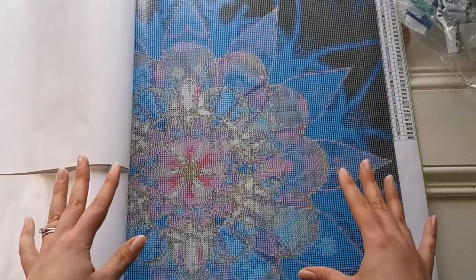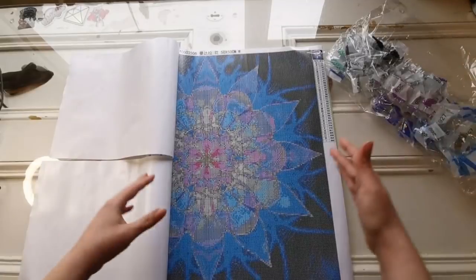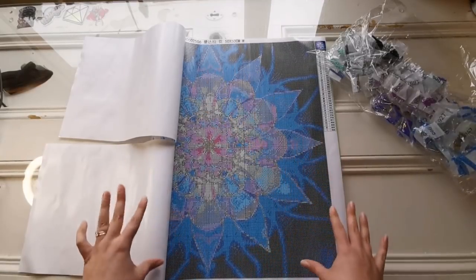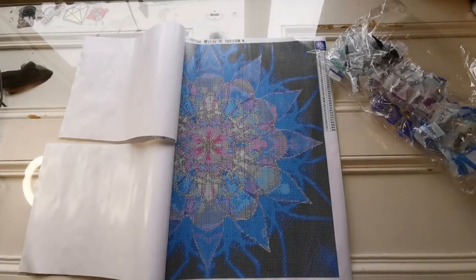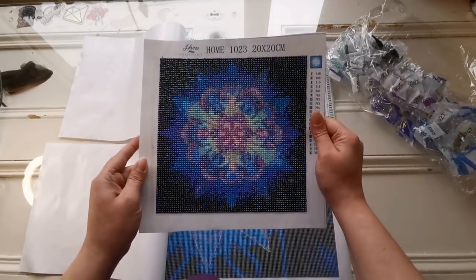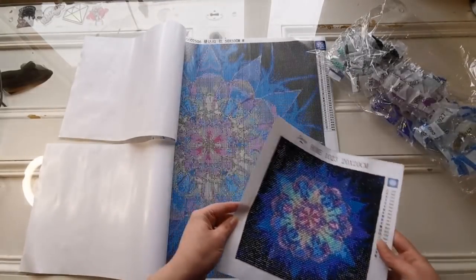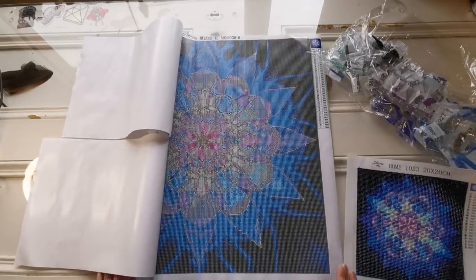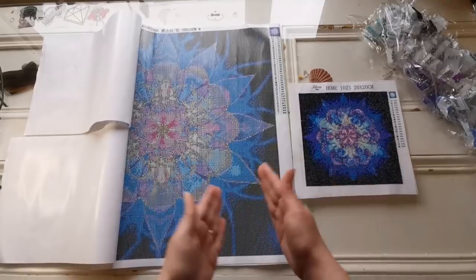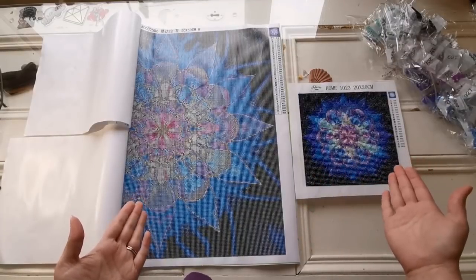So this is the 50 by 50 version. You can kind of see here that there's this kind of electric looking lightning almost in the background, and then you've got this flower mandala. Believe it or not, this is the same picture but in a 20 by 20 size. Yeah, that's going to have a lot more detail. I think you can see it just by doing this - if you're curious what the difference those sizes make, that's a huge, significant difference in my opinion.